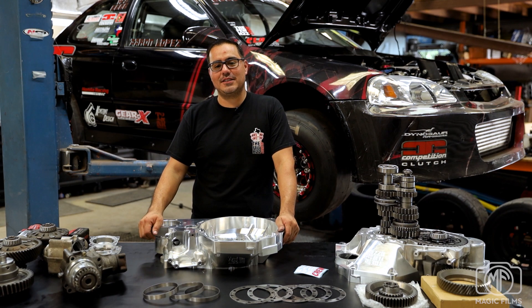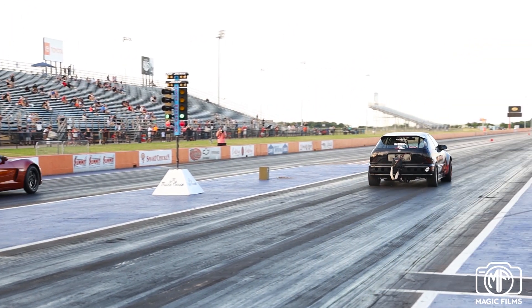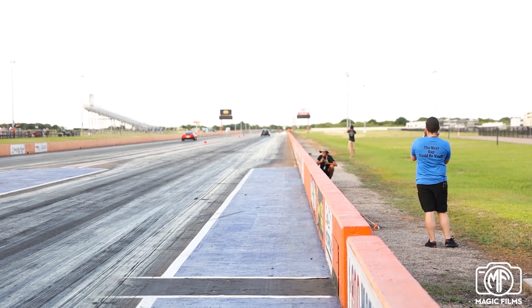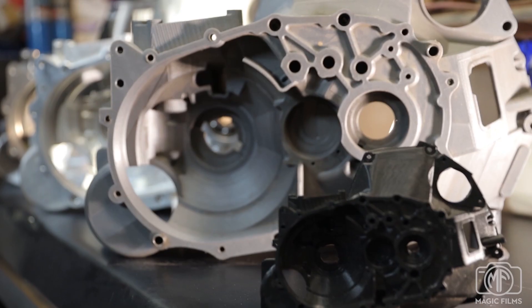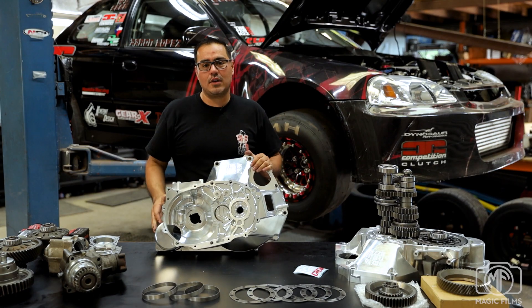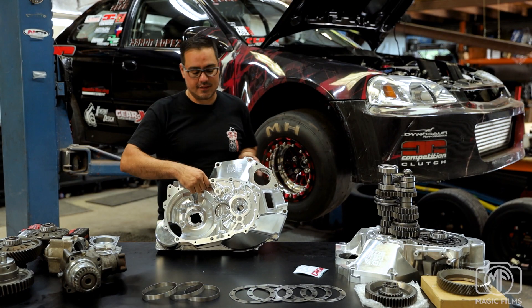Hey, this is Aaron Lopez with the FUH-22 Crew. I'm here to talk about a new product that's been in development for almost two years now. It's finally here — it does exist. It's an all-wheel drive H22 Billet Bellhousing.